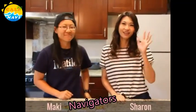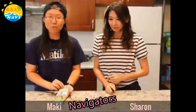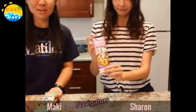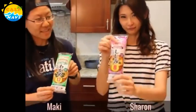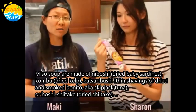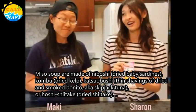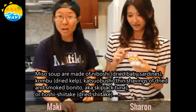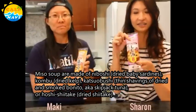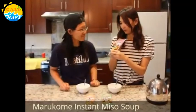I'm Maki. I'm Sharon. Today we're actually bringing you some interesting products that I found in the market. This is a miso soup. A lot of people love miso soup — sometimes you go out to restaurants and your friends really want that bowl of miso soup. But did you know you can make this at home? Instant miso soup. Just add hot water. So let's try the first one.